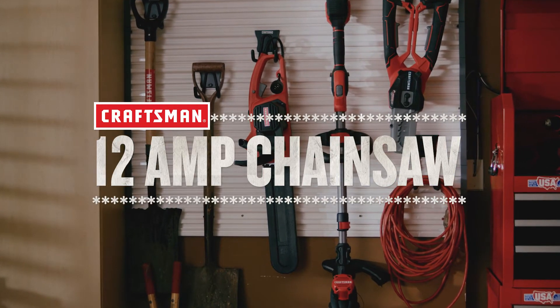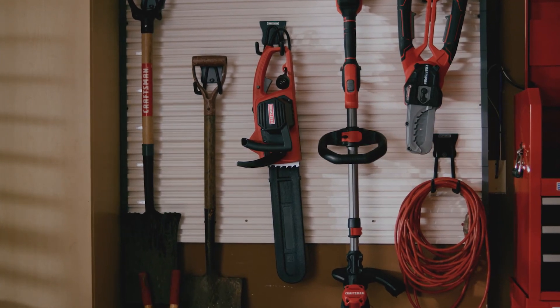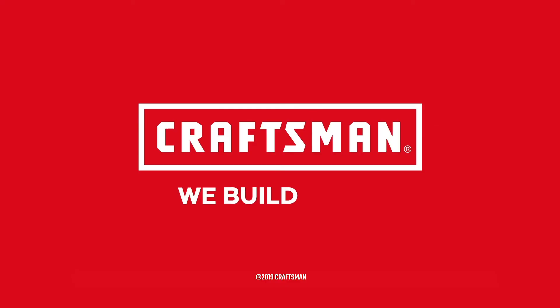Confidently tackle your next job with the Craftsman 12 Amp Chainsaw. Craftsman, we build pride.